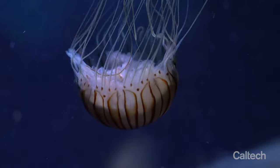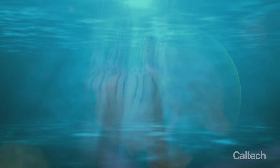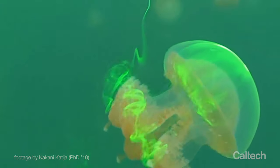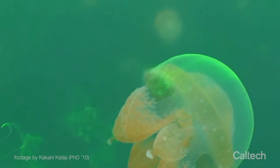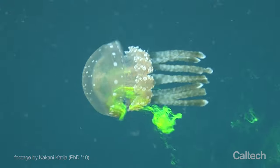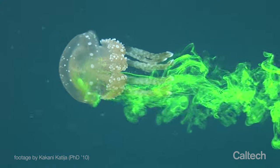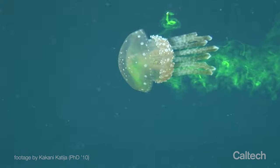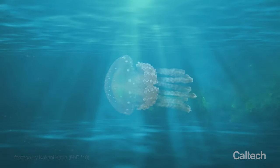Jellyfish are actually the most efficient swimming animals in the ocean. As these animals contract their bodies and expand, they create swirling currents of water we call vortex rings. Those swirling currents allow them to move through the water very efficiently, but remember these jellyfish are filter feeders. They're simply trying to eat a lot of food, and they end up moving in the process of creating that feeding current. Their swimming motion is actually just a byproduct of their feeding.